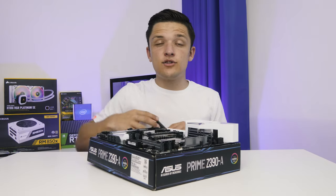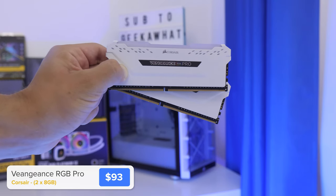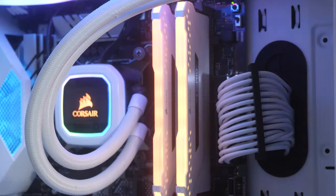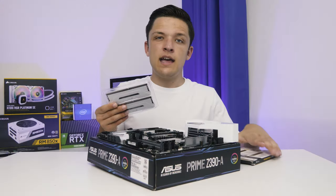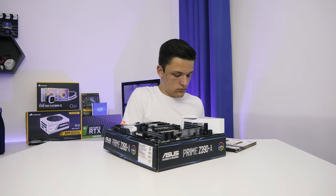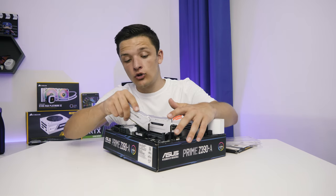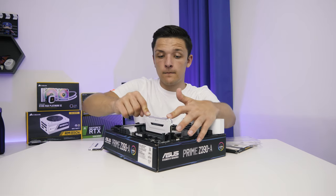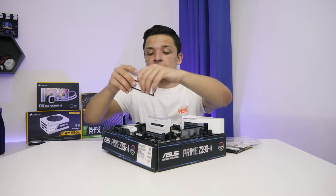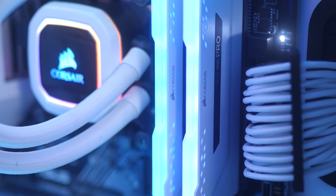The final component I'd recommend installing at this stage is the memory — the RAM. I've got this White Vengeance Pro RGB kit from Corsair that fits perfectly with the colour scheme and general aesthetic. I'll probably end up grabbing another 16GB kit to give 32GB of memory, which is going to be better for video editing. For gaming though, 16GB in 2019 is still more than enough. Installing memory is a simple case of lining up the notch on the DIMM slot with the notch on the DIMM and applying firm pressure evenly on both sides until you get a satisfying click.